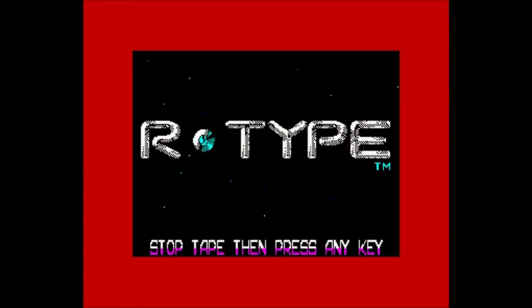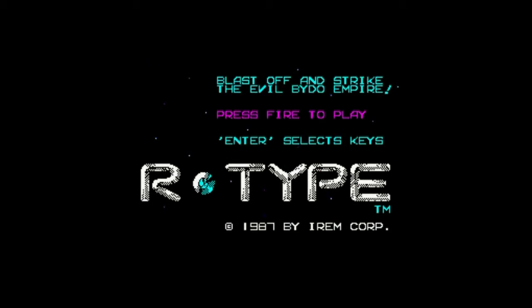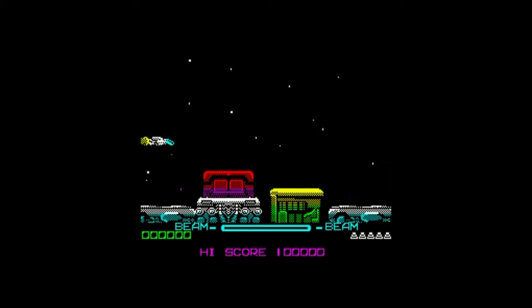It is time for some R-Type, and this is the 48k version. It is possible to actually play it with the Kempston joystick, but for some reason I never can get that to work. I don't know where I left the manual, but perhaps it is just by pressing K to get it to do the Kempston. Let me just type in those letters and play with the keys.